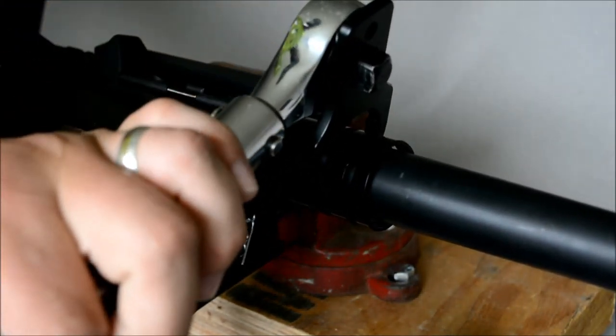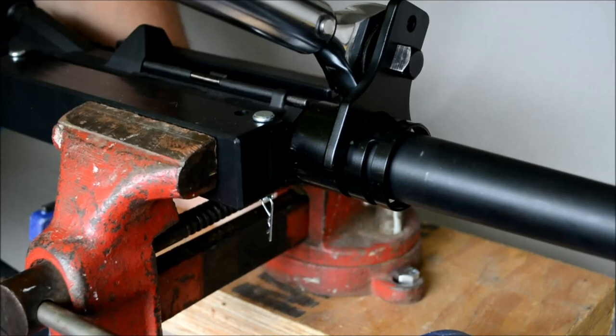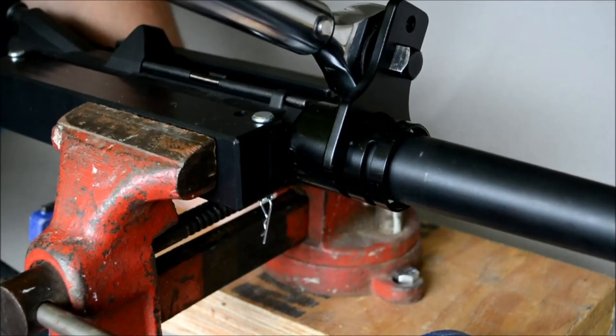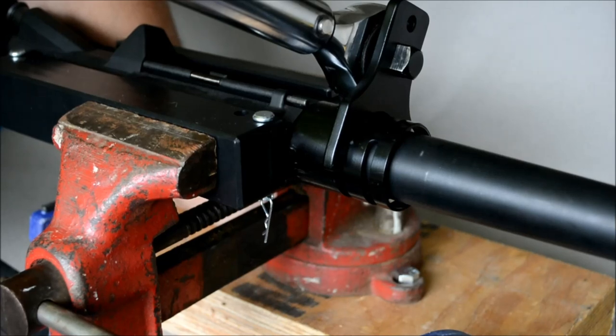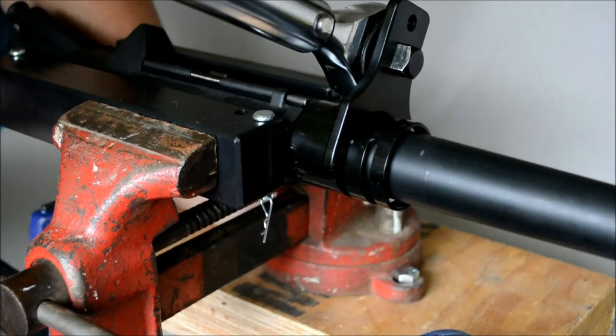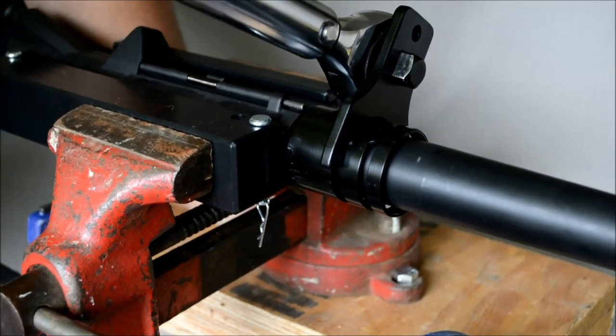We're going to start the torque at 35 foot-pounds. Now, because this is a new receiver, what you're going to want to do is torque it, loosen it, torque it again, loosen it, and torque it again — three times total. What that does is pre-season or pre-stretch the threads. Otherwise, if you just torque it once and go to the range, because of the heat cycling and general wear and tear, it does actually loosen up a bit. By pre-stretching those threads, you kind of take the guesswork out of it. I've already done it on this barrel, so this will be the final torque — 35 foot-pounds.